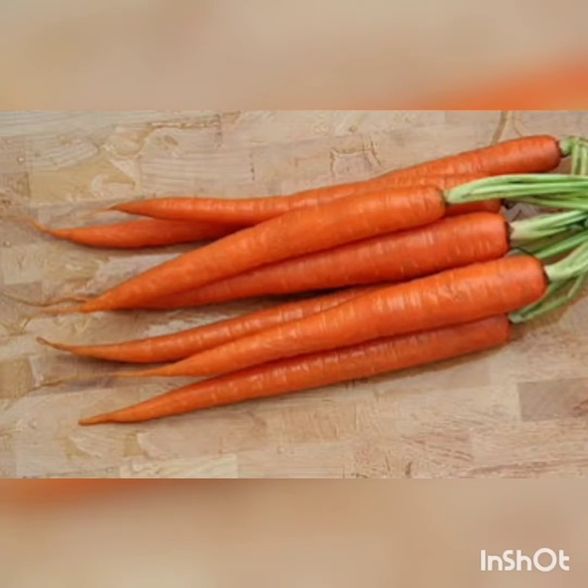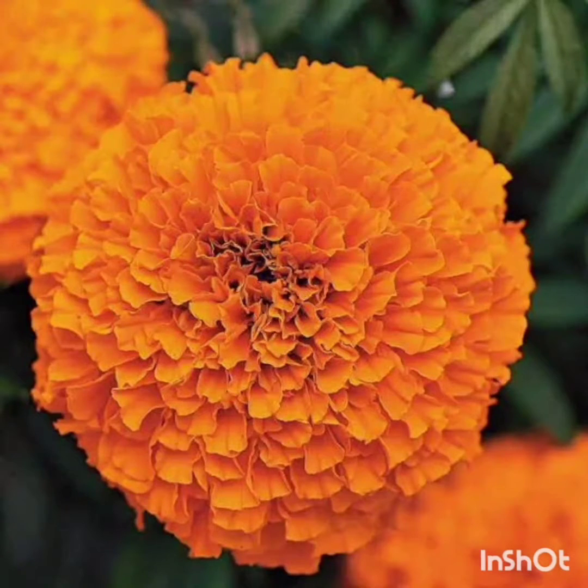You all have seen carrot in vegetables. Then we have marigold — marigold has two colors, one yellow and the other one is orangeish. So this is marigold. And last we have basketball. What is this? Basketball.